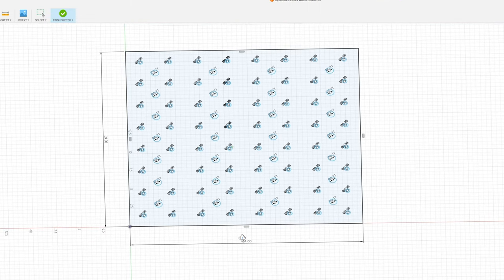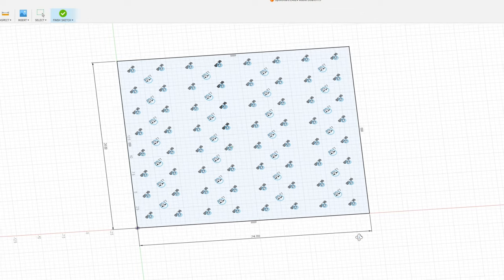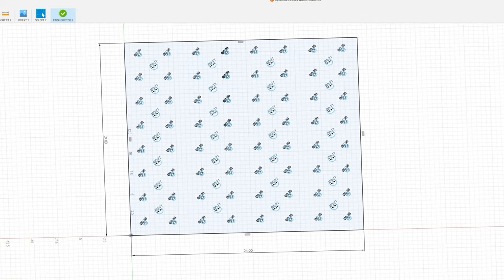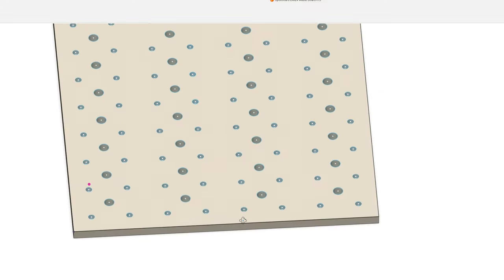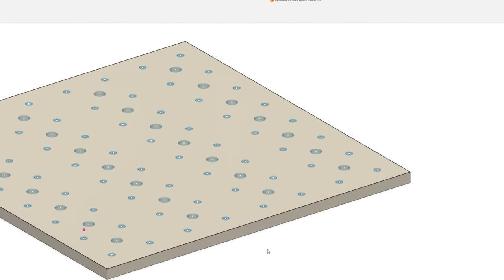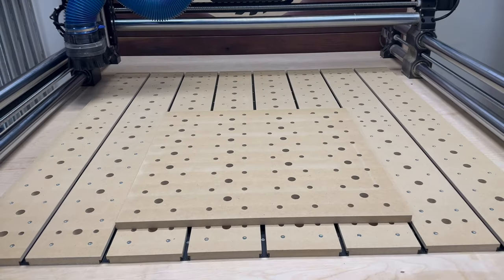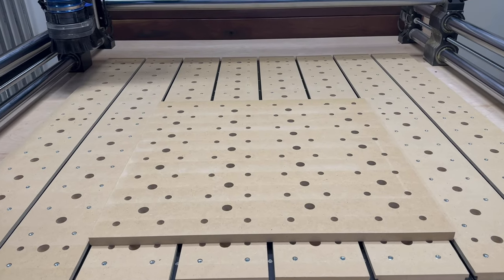Given that we've invested a lot of time into making the spoil board system perfect, I decided to protect it by developing 24-inch by 24-inch sacrificial panels that sit on top of the existing spoil board. This ensures that if you ever carve all the way through the material and accidentally go a little too deep, the spoil board system underneath remains protected and just the sacrificial piece on top is what gets carved into.